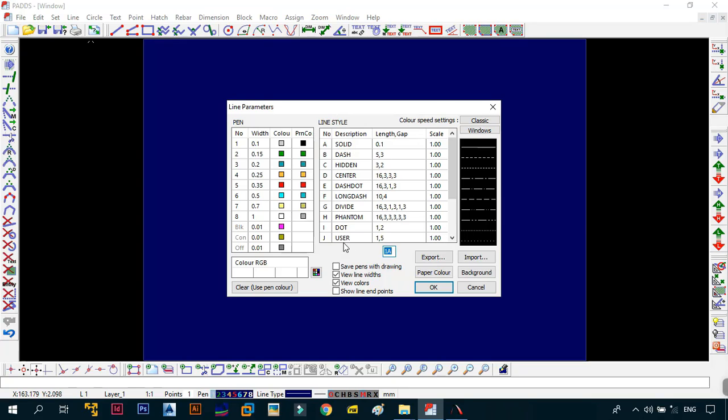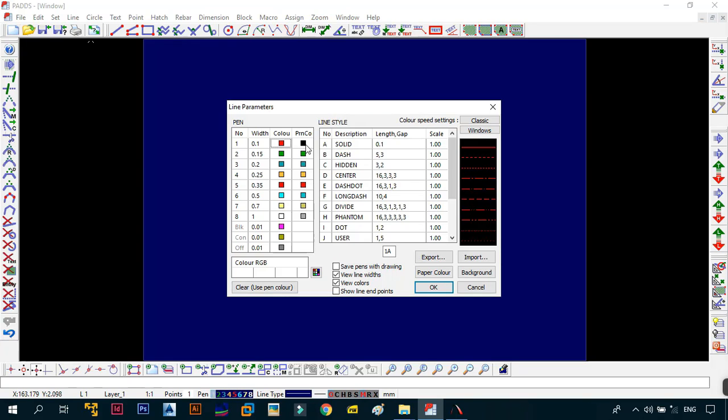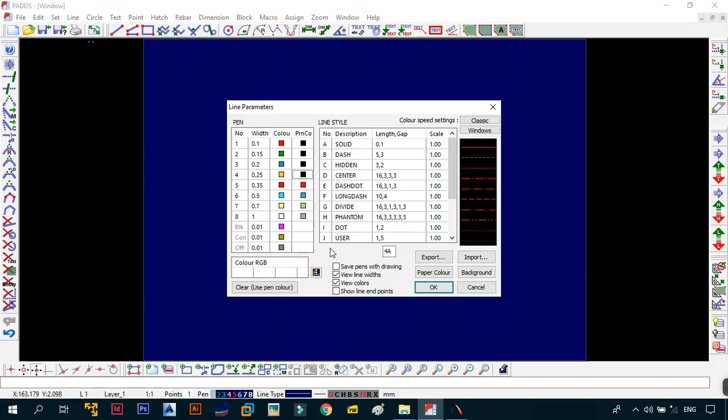The next things to change are our pens. Go to pen number one — the width is going to be 0.1, which is good. For the color, I want it in red, but for the print color, I want it in black. Then for pens two, three, and four, go to the print color and make sure that it's in black for each one.